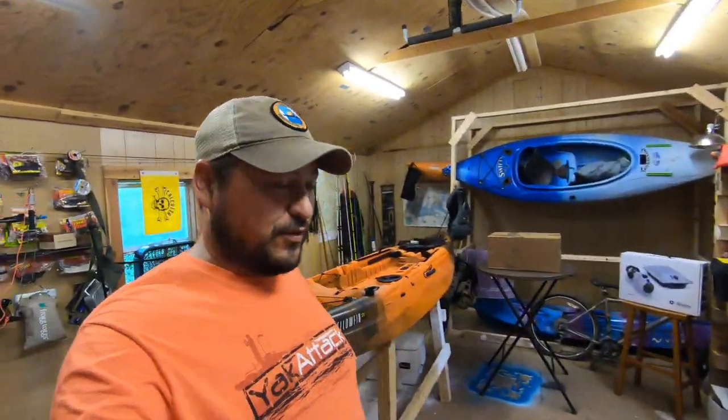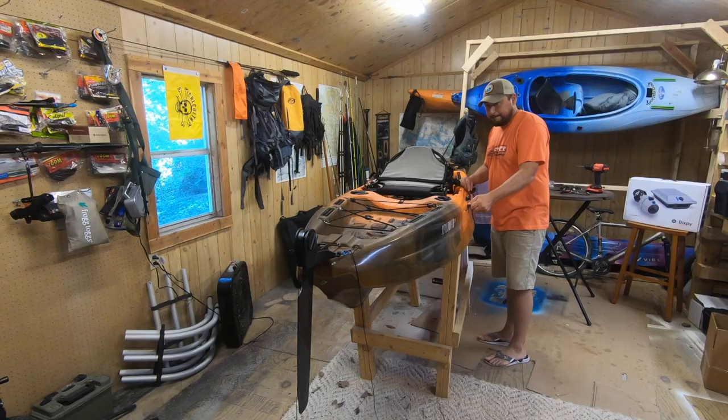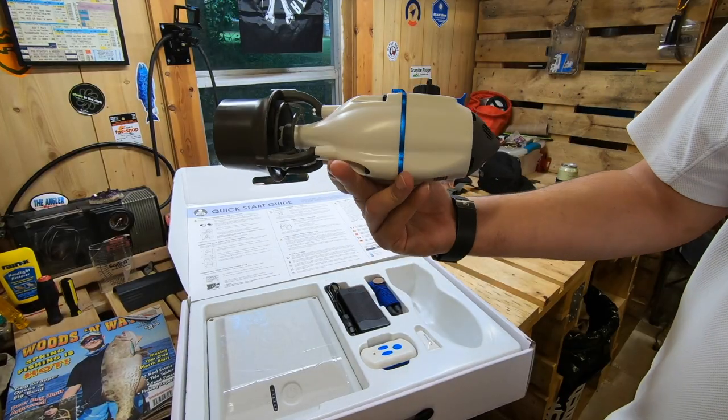What's up folks, thanks for checking out the video. In this one we are doing an installation on the Yellowfin 120. I ordered a Yellowfin 130T rudder kit from Vibe, and I've also recently picked up a Bixby - that bad boy right there.